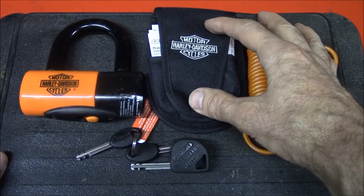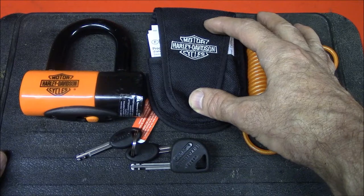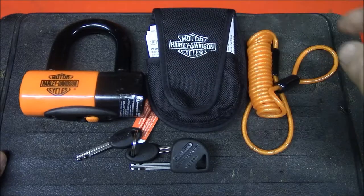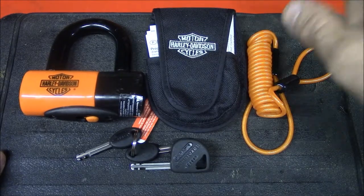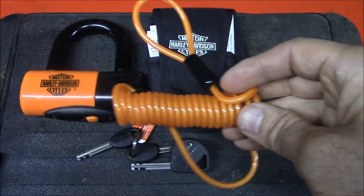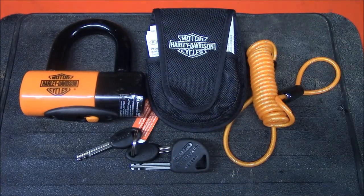It has a $750 anti-theft protection policy, but there are a lot of details you have to follow to the letter in order to get the protection. So if you buy this and want the protection, make sure you read that before you start using the lock. It also comes with a reminder cord that reminds you the lock is on the front disc brake so you don't drive off and damage the motorcycle.